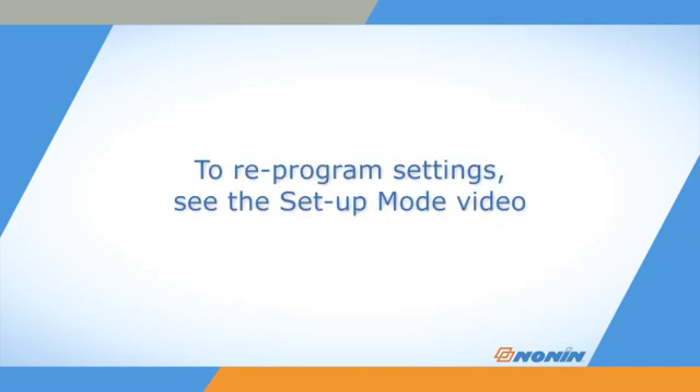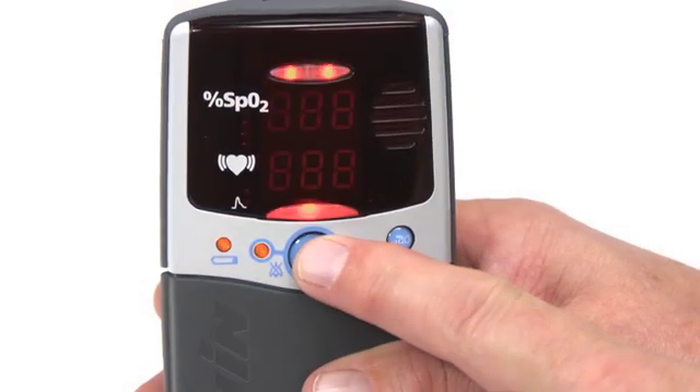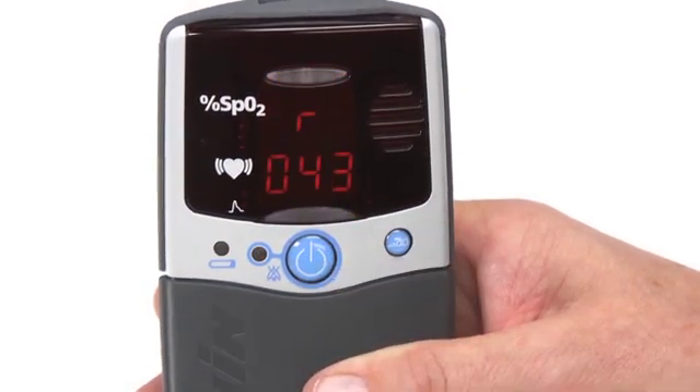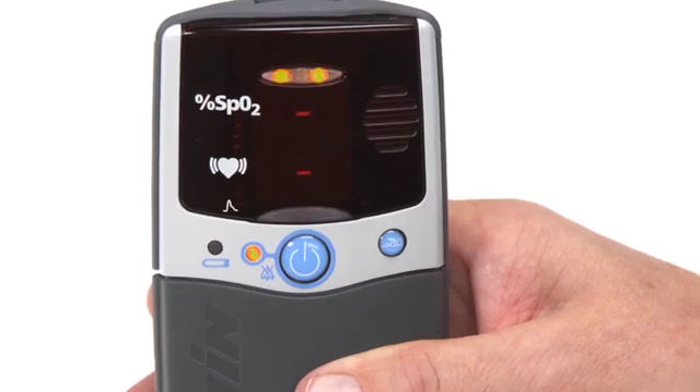If you lose the settings and stored data on the oximeter, you can reprogram the settings using the setup mode described in the 2500/2500A setup video. If the oximeter has been in regular use with regular battery changes or recharges, the settings should be retained in the oximeter for its next use.